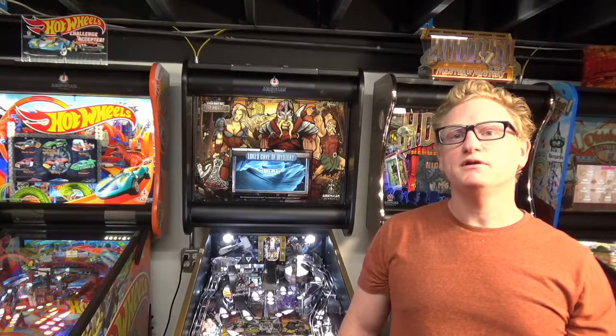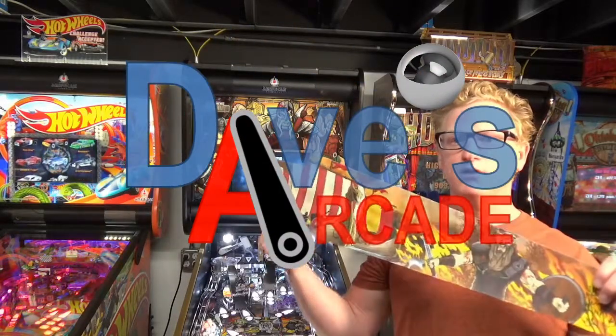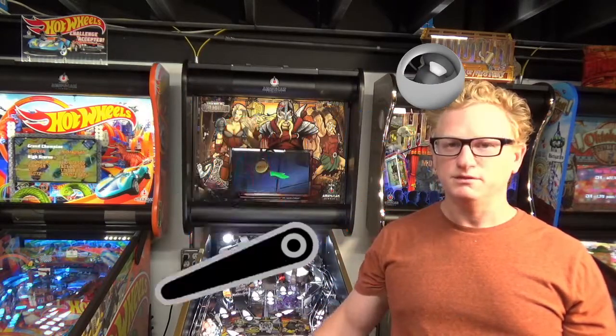Dave Brennan here with another instructional video. This time I'm installing interior art blades on this Legends of Valhalla pinball machine.